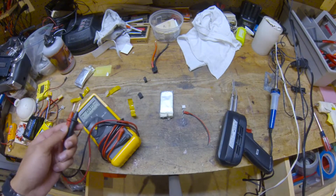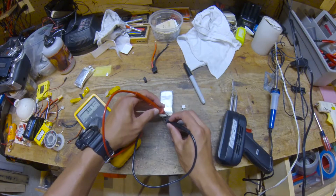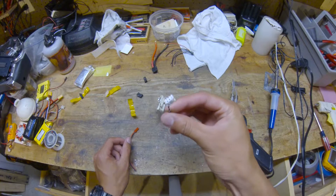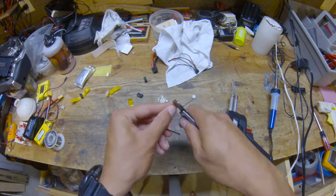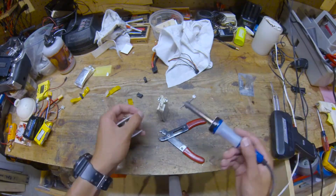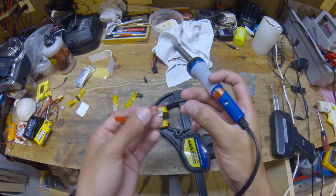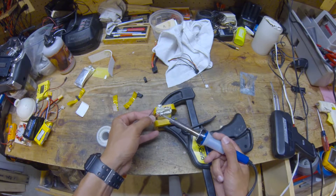Now I'm going to check the voltages to see what's positive and what's negative so I won't get confused. I have a JST and a balance plug. I'm going to shorten this JST because it's obnoxiously long. The power wire is going to be the two outermost tabs no matter how many cells you're doing. Here I have positive on the side facing me.